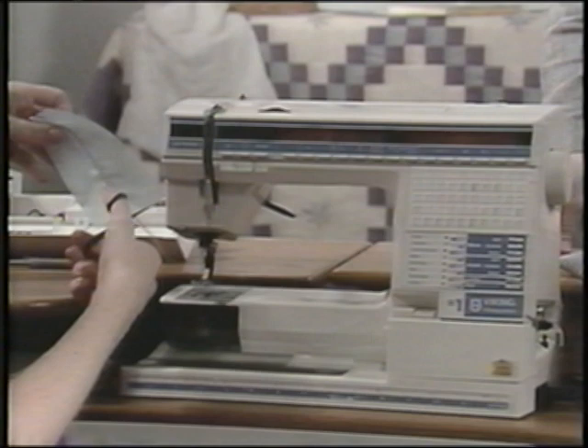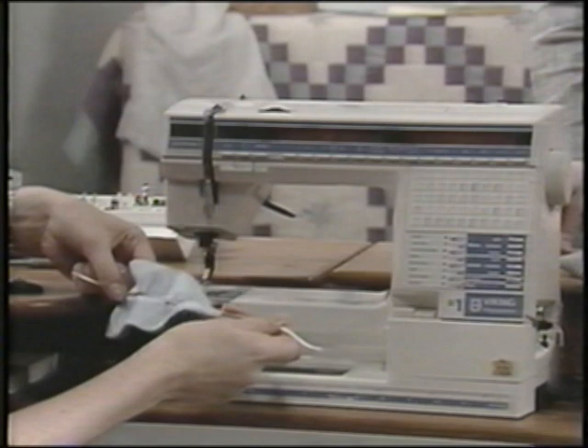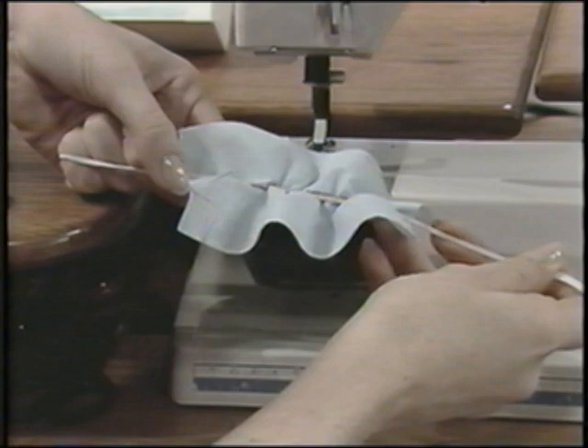Hold both ends when you finish sewing, then pull up the elastic to the desired fullness. You have to hold both ends or you'd pull the elastic right out. Won't this save you time?